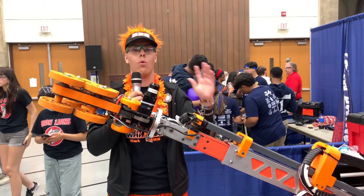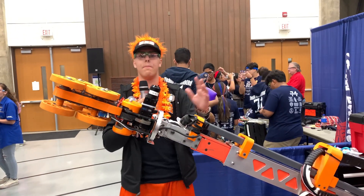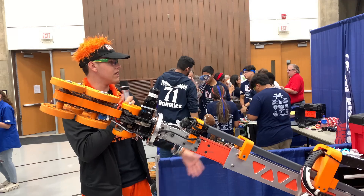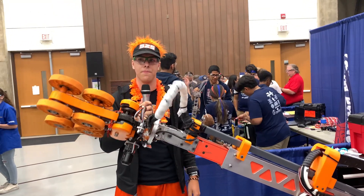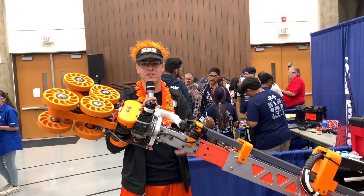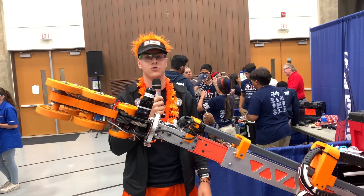This allows us to twist it at whatever angle we want, so we can flip our whole arm over and flip our whole cone over too at the same time. We're going to have Mila here flip the wrist just to show you what it does. That's our wrist in action — it uses a Versa Planetary and a Neo 550 straight down the center to control it.